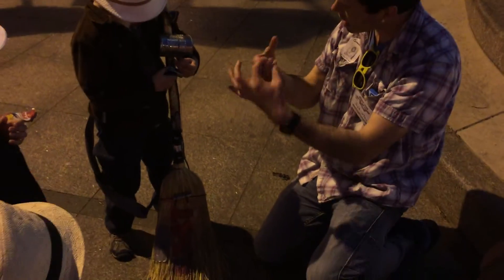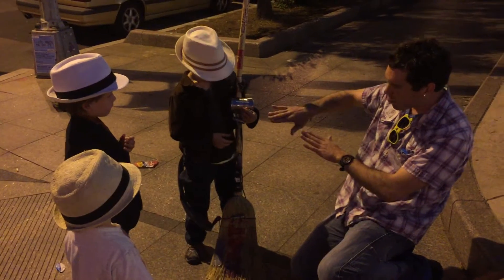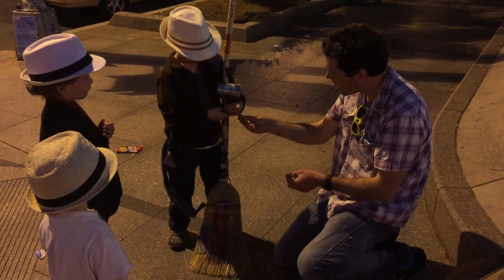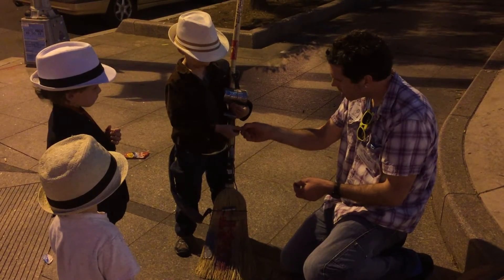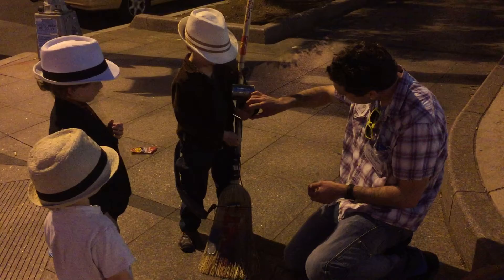You know how your ukulele has frets, the little metal pieces, right? This is kind of like a movable fret, so you move the fret around — that's the slide. And then you take the pick, this hand, hit the string, and then you move that up.